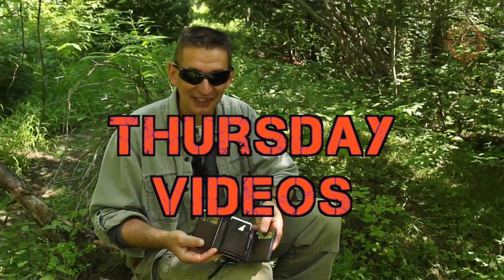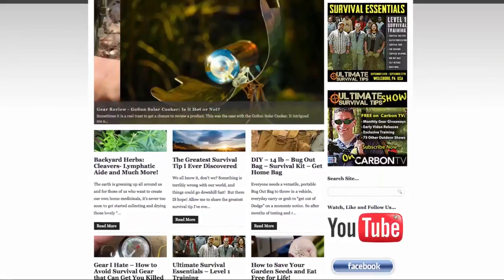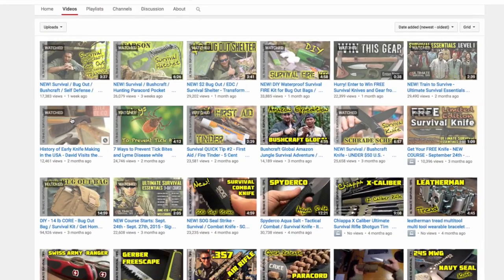Before we get started, I want to let you know that we're working hard to release a new video every Thursday on YouTube. So mark your calendar and check the Ultimate Survival Tips show on YouTube every Thursday for new tips, gear reviews, training, and some surprises along the way.